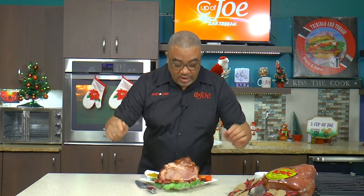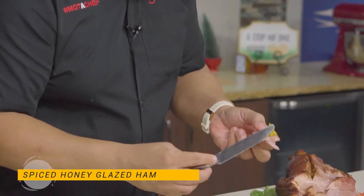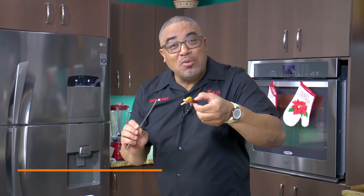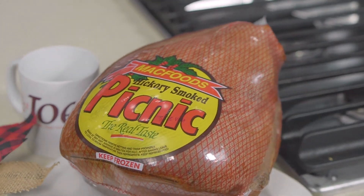Once the ham is rested, you can now slice accordingly. I've really been just dying to taste a little piece. Some people like their ham with holiday fixings — ketchup, mustard, that kind of vibe. A little chow chow on a slice of ham is heaven on Christmas morning for me. Merry Christmas!